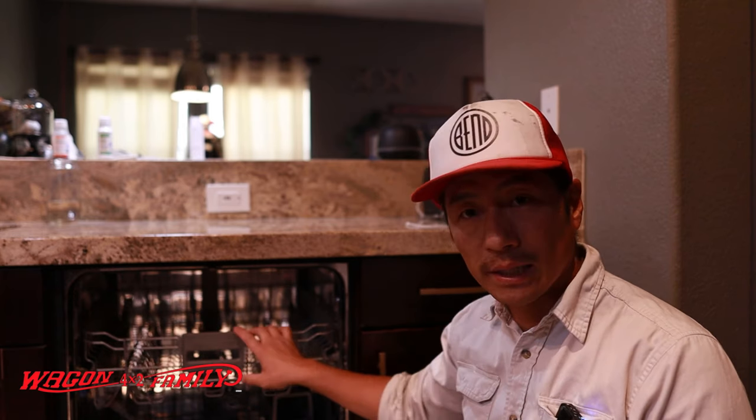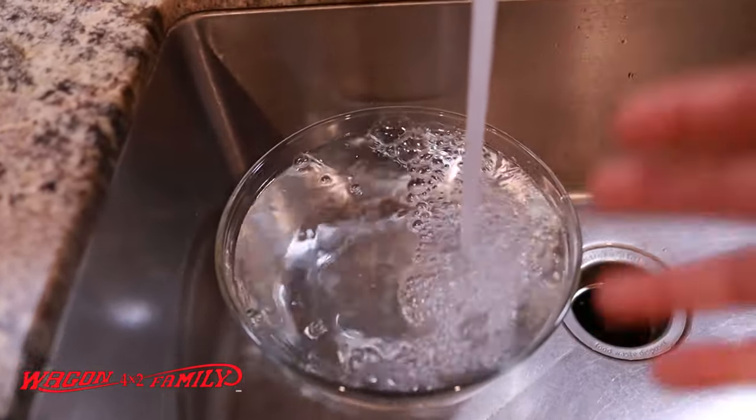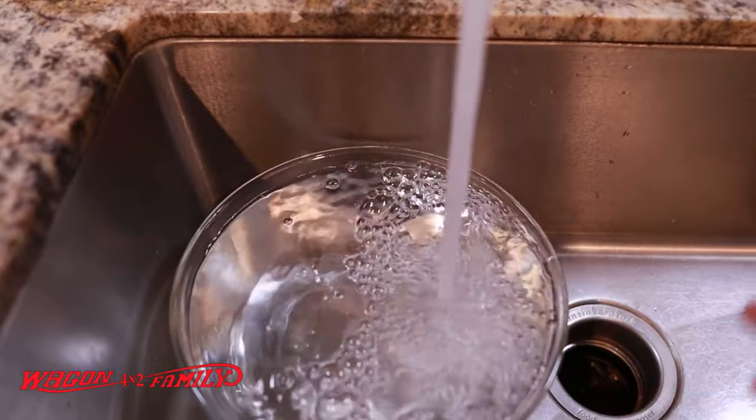There are a couple things that could be causing this issue. One, the sprayer itself could be clogged — that's not uncommon. So before we start tearing things apart, I want to cycle the dishwasher and make sure the sprayer works, make sure the water drains out, and make sure the pump is actually circulating water throughout. First thing I'm going to do is get a big bowl and fill it up with water.